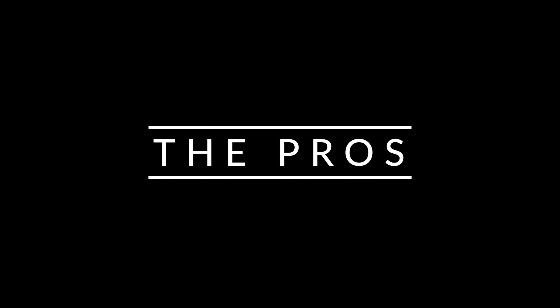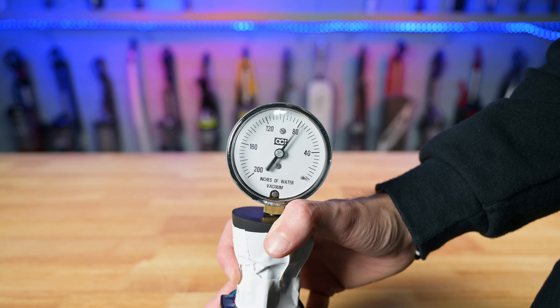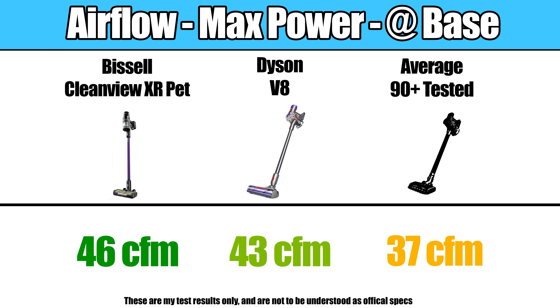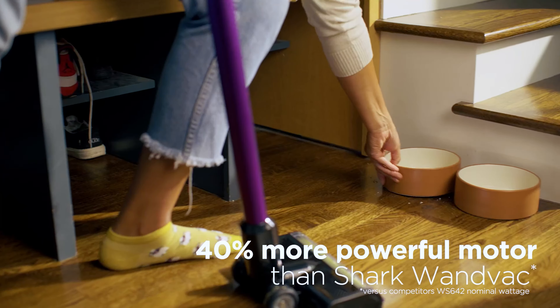Starting off with the pros, the Bissell CleanView XR Pet has a lot of power, especially for the price. We measured its sealed suction at 99 inches, which is way higher than average for cordless vacuums of any price, and the Dyson V8 only had 77 for comparison. It was the same with the other power metrics too, like airflow as well as the unsealed suction test, where it was above average and higher than the Dyson V8.